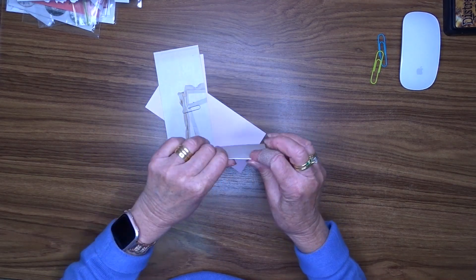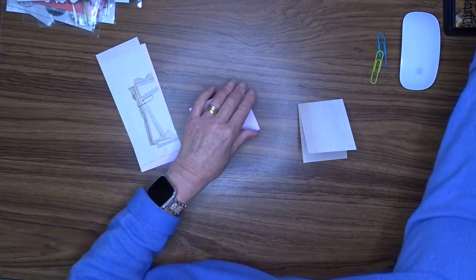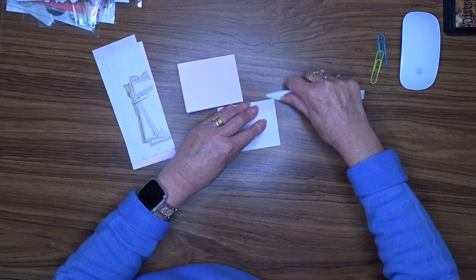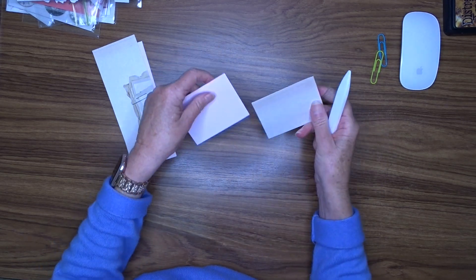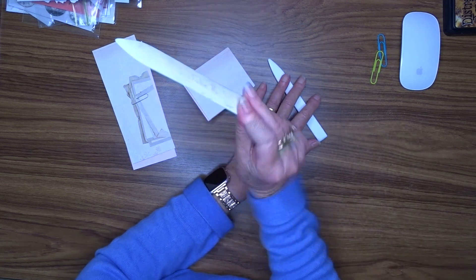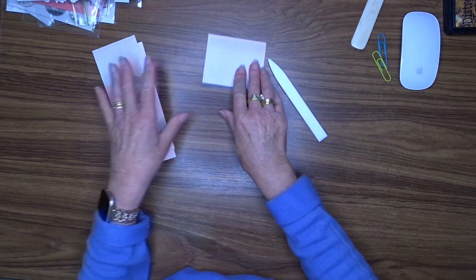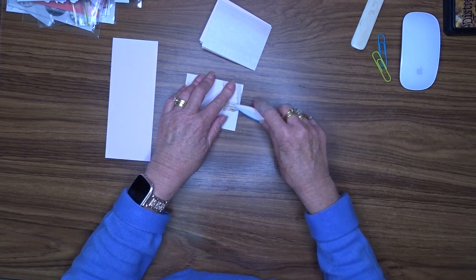Now I'm going to fold these over and burnish them with my bone folder. I'm using a Teflon bone folder. I find these are better than regular bone folders because they don't put a sort of sheen on your paper. I used to use the other sort before and found it polished the cardstock, so now I use this one exclusively.